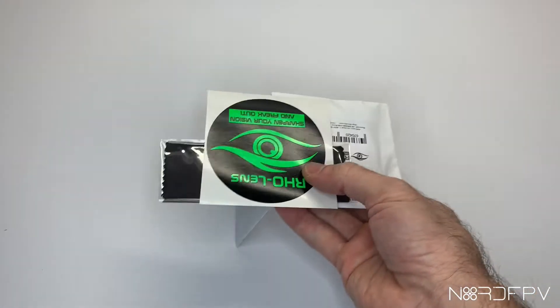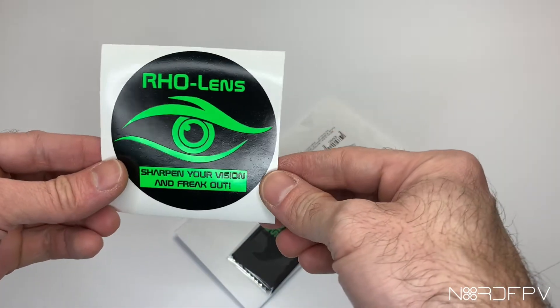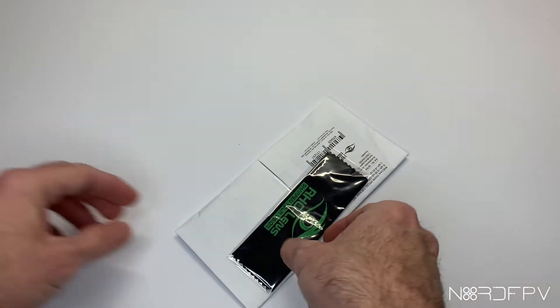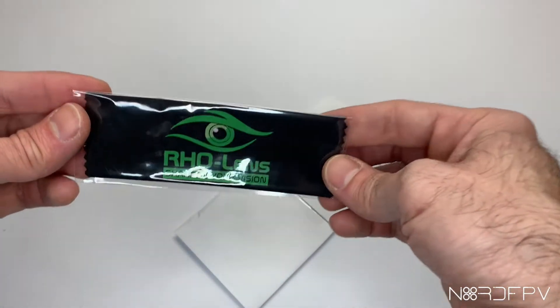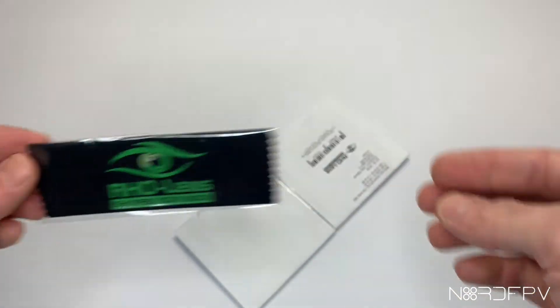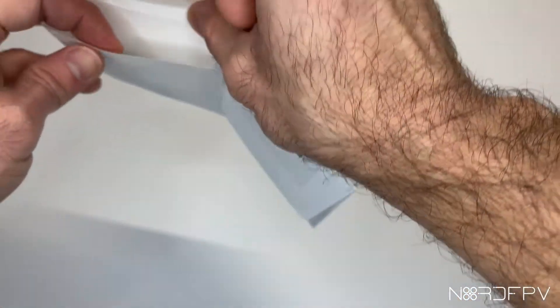I found this company called RHO Lens, who does customized lenses for your FPV goggles. This is the content of the package that I got from them: a cloth to clean the glasses, and both right and left glasses for your FPV goggles.